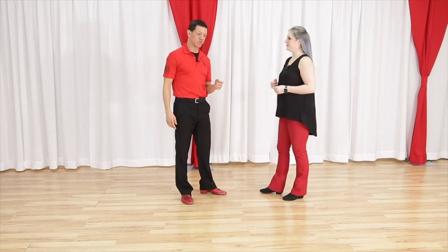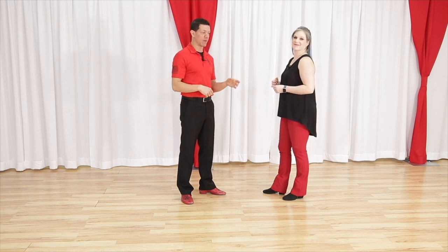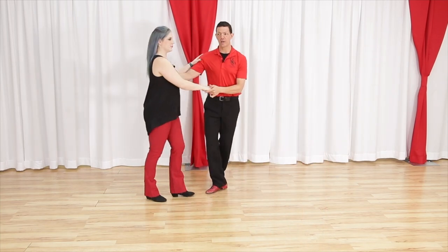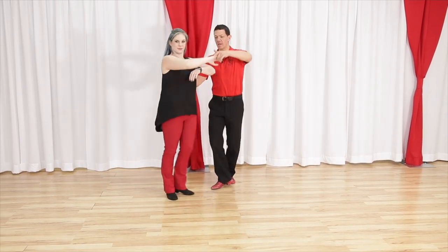That is whip number three, your basket whip. Whip number four is your reverse whip. In the reverse whip, the follower's direction is different in the beginning — meaning she doesn't turn towards me, she turns away. In a basic whip she turns towards me; in a reverse whip she's going to turn away from me. The reverse whip has lots of different options.